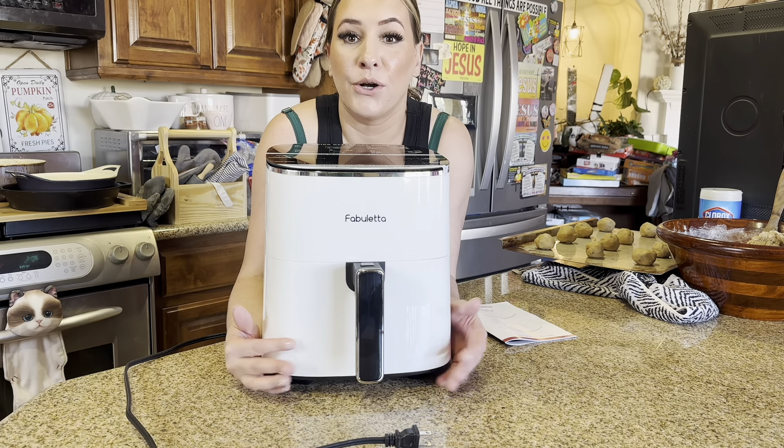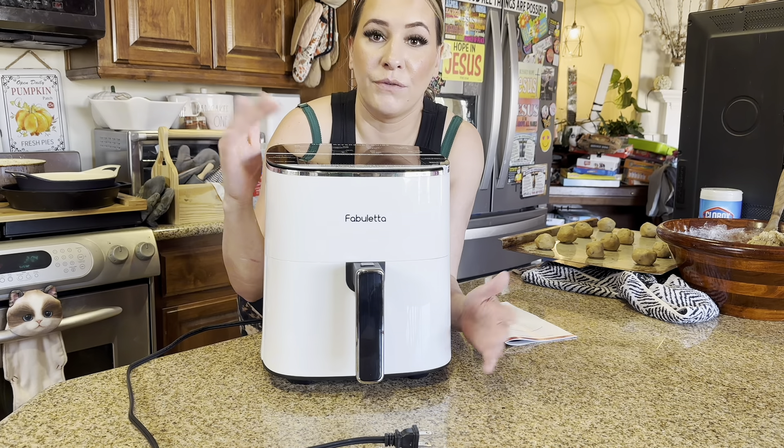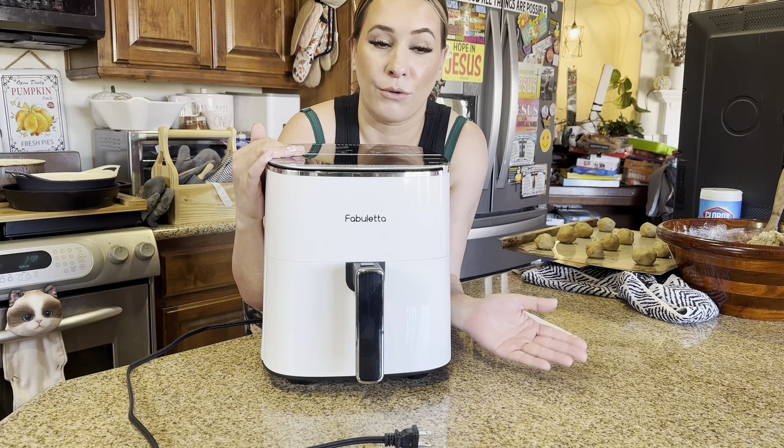Hey everyone, welcome back to my channel. If you're new, welcome. My name is Arlene. Today I'm going to be reviewing this air fryer, so let's go ahead and get right into this.